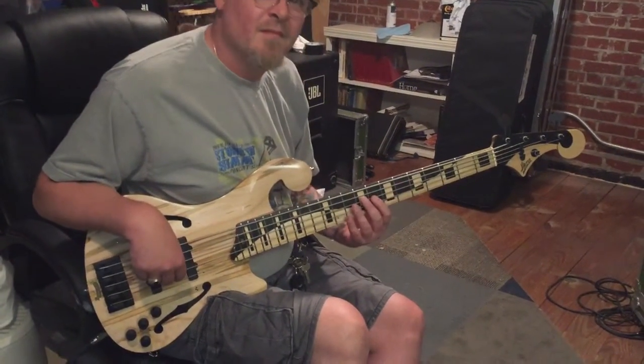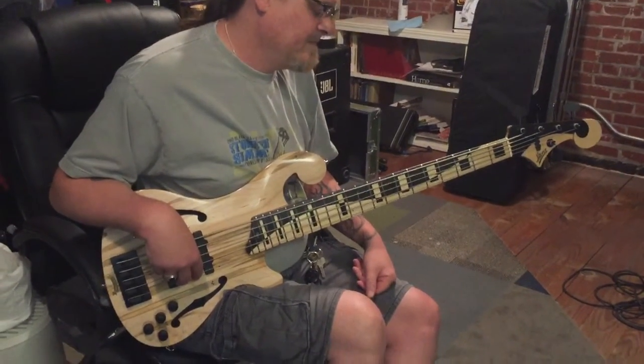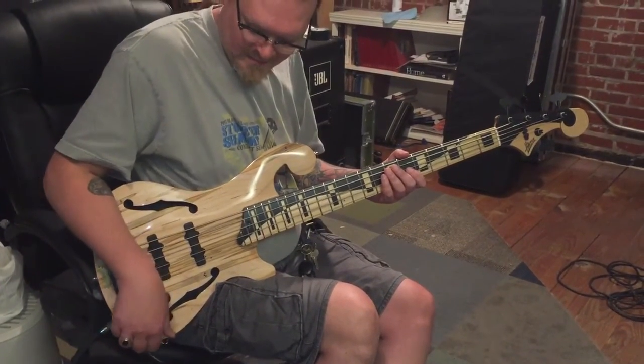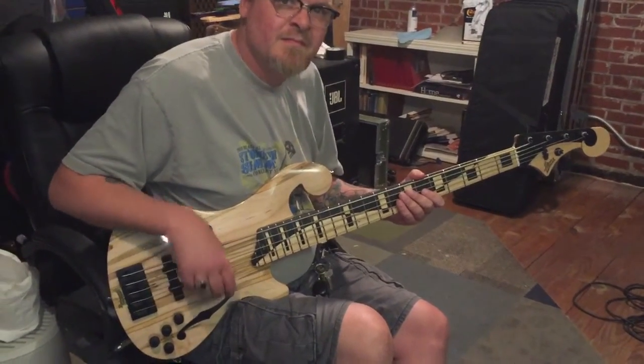Harper Guitars here with Bobby Harper's new bass, having a good friend John Atkinson helping us sound check it. We're going to start with the neck pickup, everything flat on the Bartolini 4.6 harness.